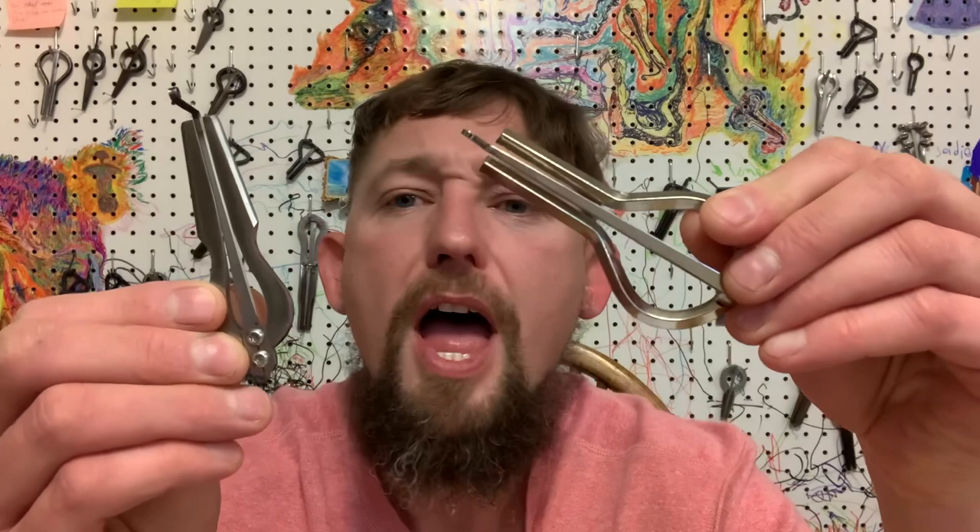Why won't my jaw harp make any noise? That's a question you're asking yourself right now. Let's take a few minutes to go over some technique-based and harp-based things that might be causing the issue.